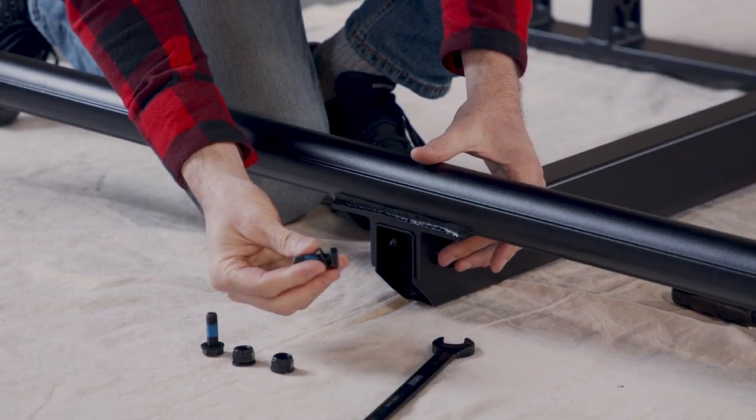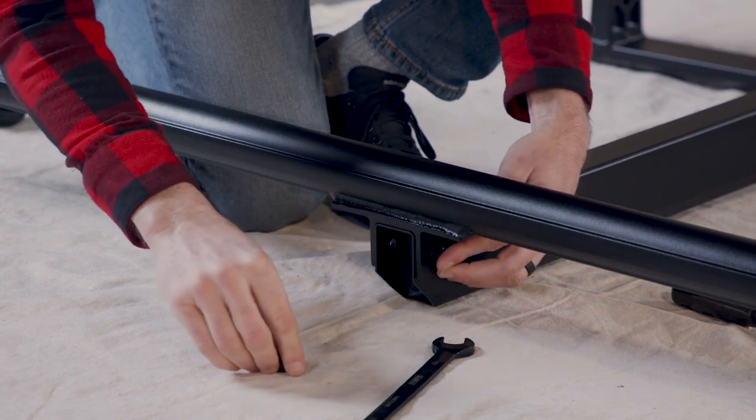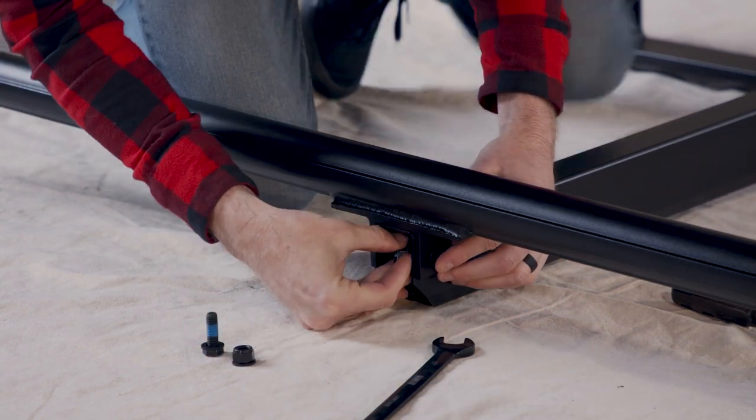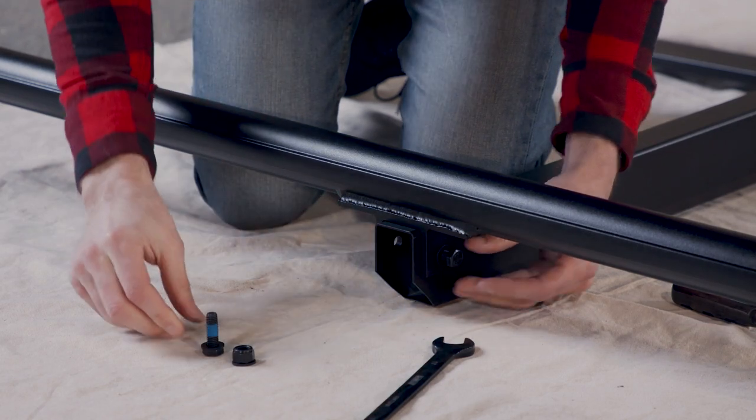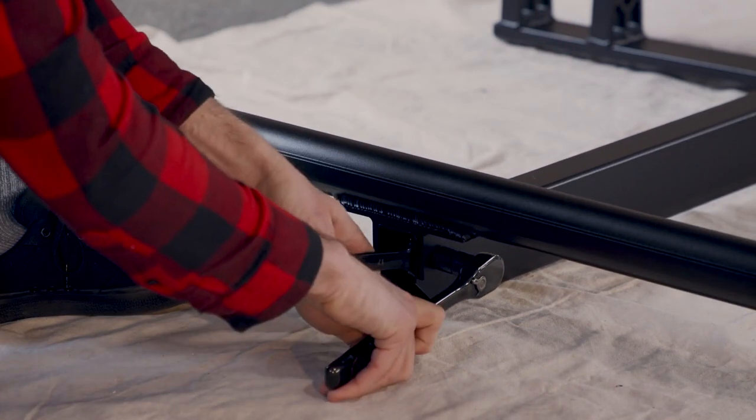Use a half-inch ratchet or torque wrench with a 16mm socket or 16mm open-ended box wrench to install the hardware — parts H5, H3, and H4. Don't fully tighten it yet.